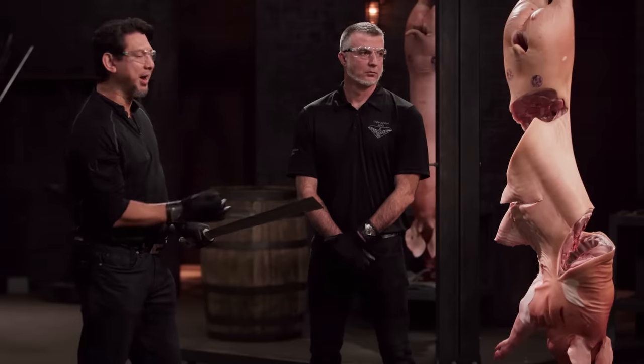All right, Brian, let's talk about your blade. First up, your edge is razor sharp. It lacerated easily through bones, through the spine. The one issue here is that you have a very blocky handle. Aside from that, it will kill.